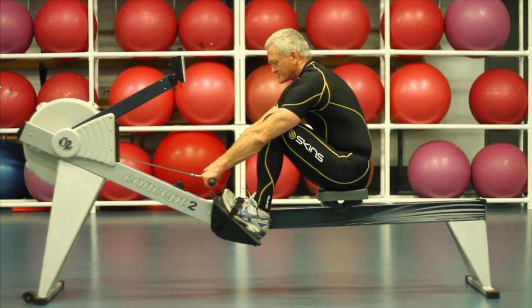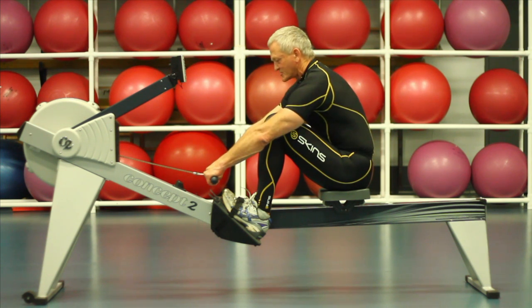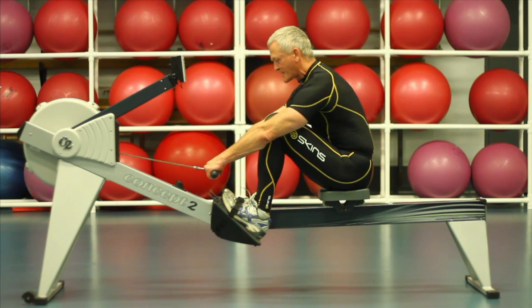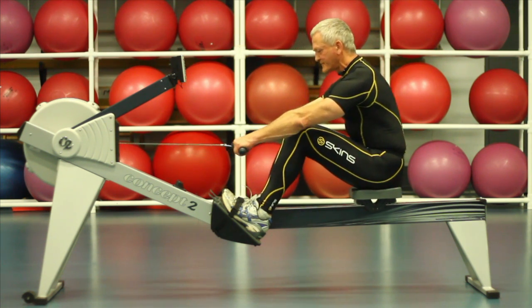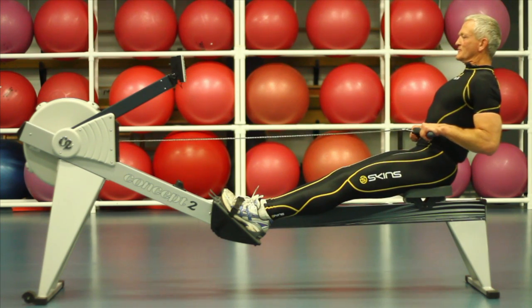As we go to pull, we're going to push our feet through the mid part of the foot. Only after we engage the triangle of power — pull the transverse abs in, shoulders down, squeeze the glutes — push through the mid part of the foot, pulling backwards into the extended position.